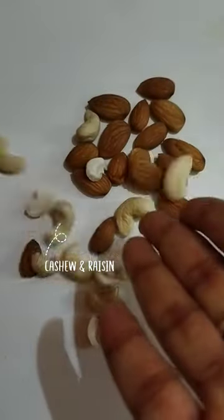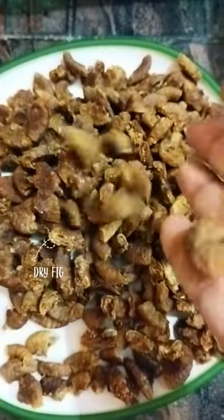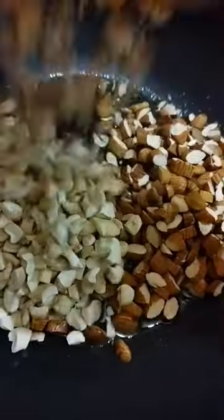This is the first time I'm trying to make something sweet, so I'm making this anjeer laddu. For this, I started by preparing a mixture of fig and dates together. After that, I took a pan, put some ghee, and roasted all the dry fruits I was having.